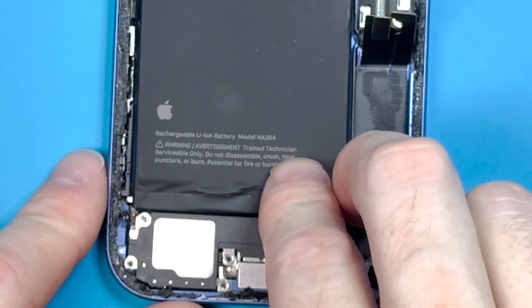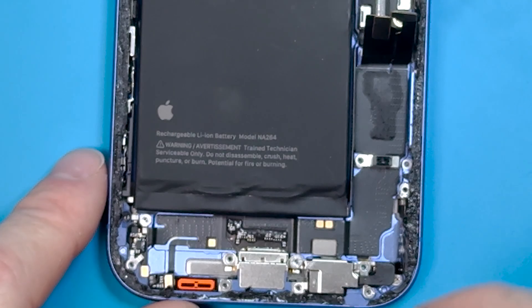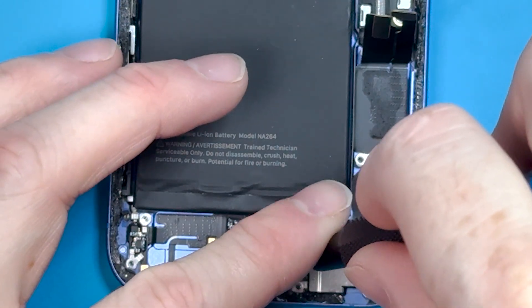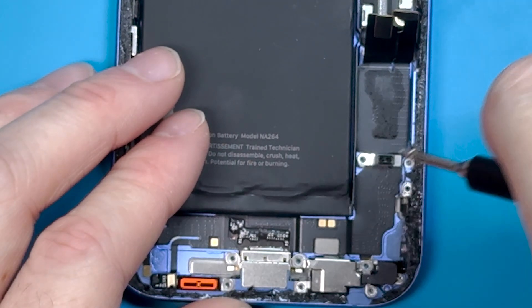Once we have all those screws removed, we can grab out the loudspeaker — it comes out nice and easy. We also need to get that PH000 screw removed from the bottom right corner. It's held down by a bracket that is held down by a standoff screw, so we'll remove the standoff screw, then remove the bracket, so we can then remove the PH000 screw.